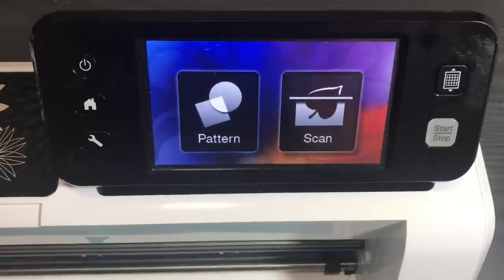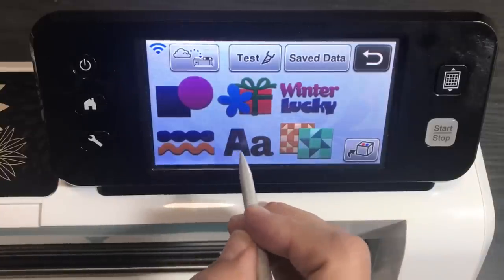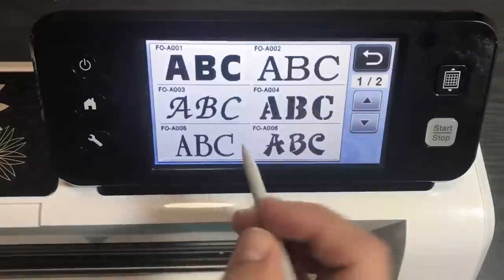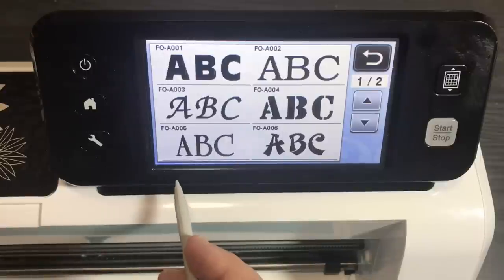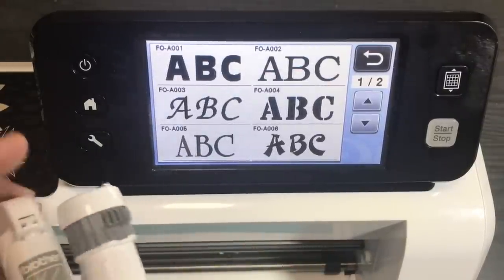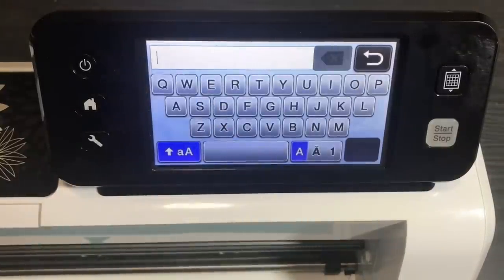Drawing with your Scan and Cut is like cutting — you first select something you want to cut or draw. You also have an emboss option if you have an embossing starter kit, but I usually just cut and draw. I'm going to go to fonts as an example. You can draw with many more fonts using Canvas Workspace software, but right now I'm showing you the mechanics of drawing on the machine itself.